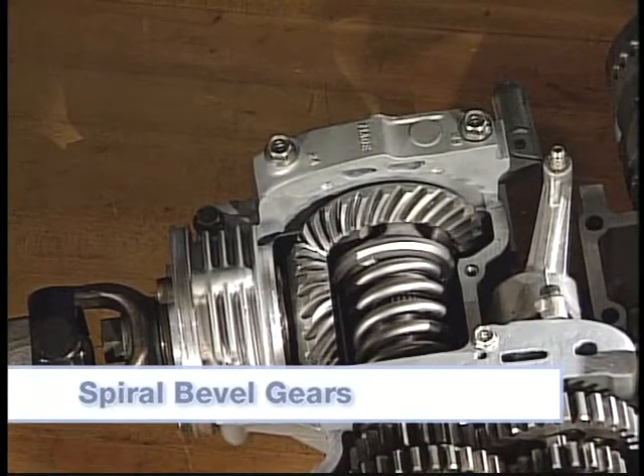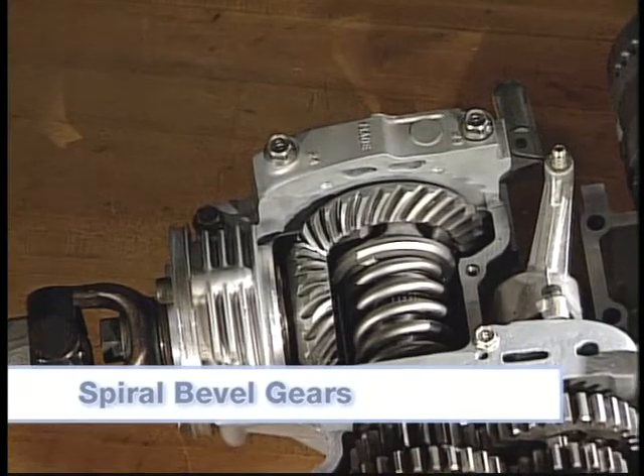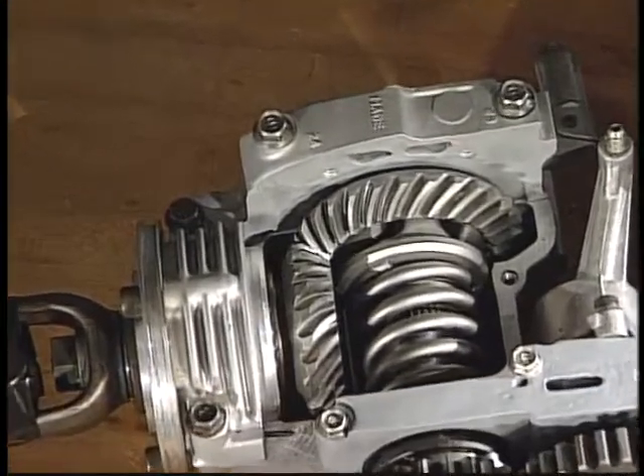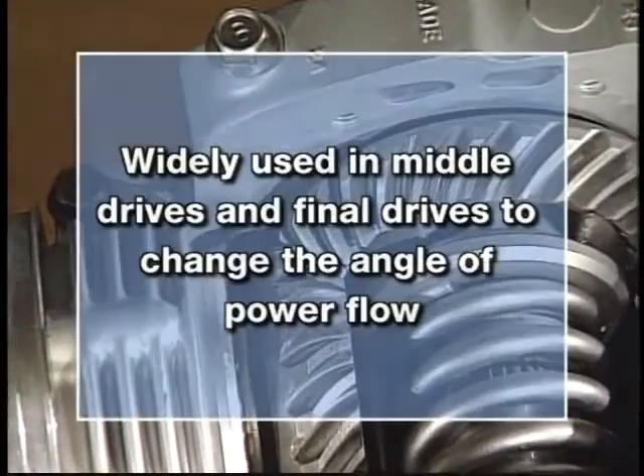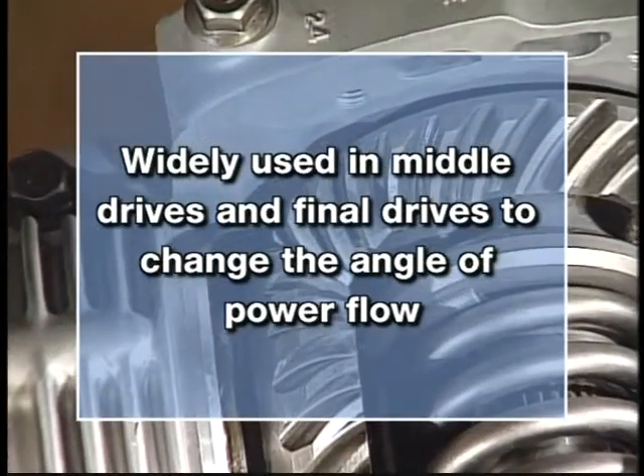Spiral bevel gears permit the power flow to change angle. The teeth are cut obliquely on the angular faces of the gears. This type of gear is widely used in middle drives and final drives to change the angle of power flow.